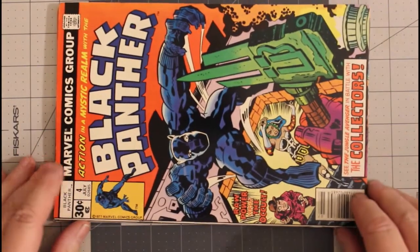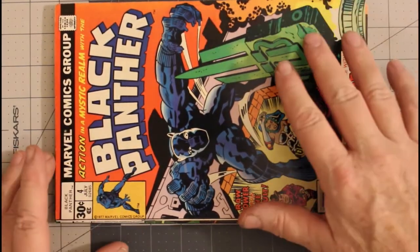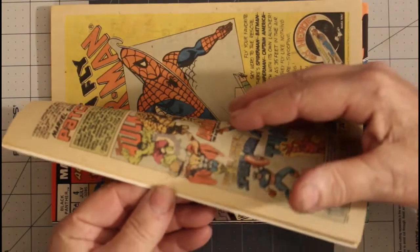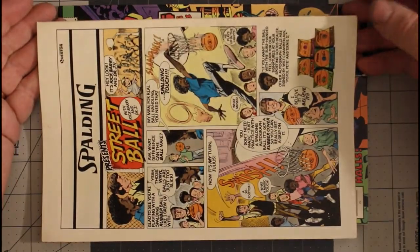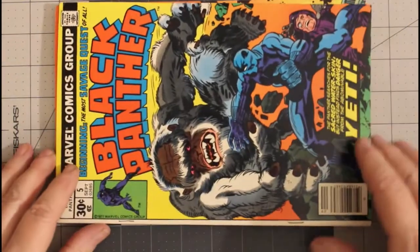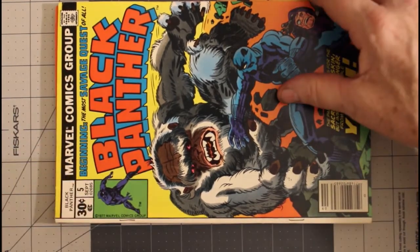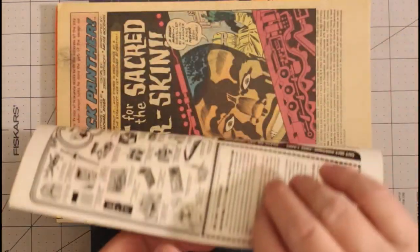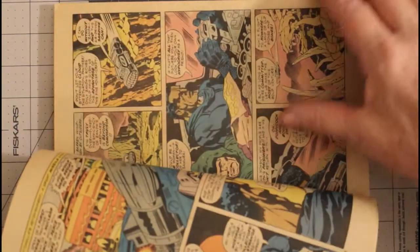Black Panther number four from July of 1977. This one I consider a very fine copy, with off-white pages. The back is fairly clean — it's a nice copy. Black Panther number five, September of 1977, I consider a very fine minus even though it has that shift — it's such a nice copy otherwise. Off-white pages, Jack Kirby goodness. What more can you ask for?